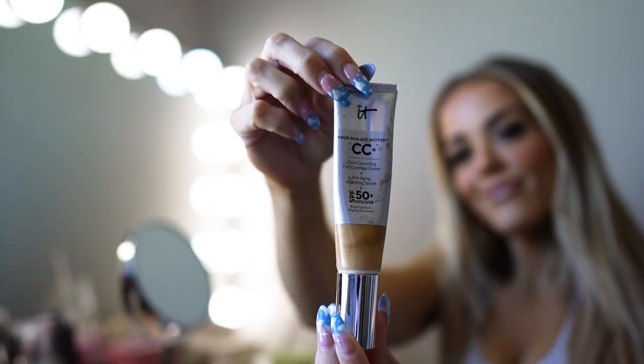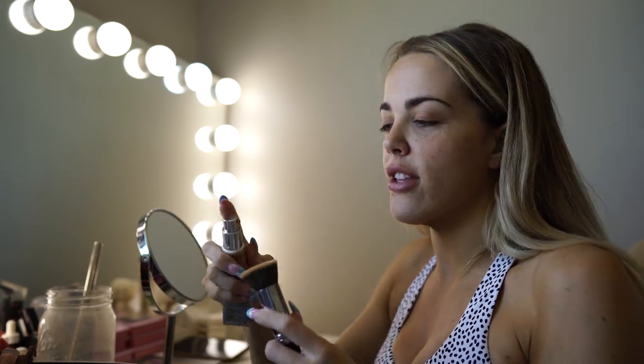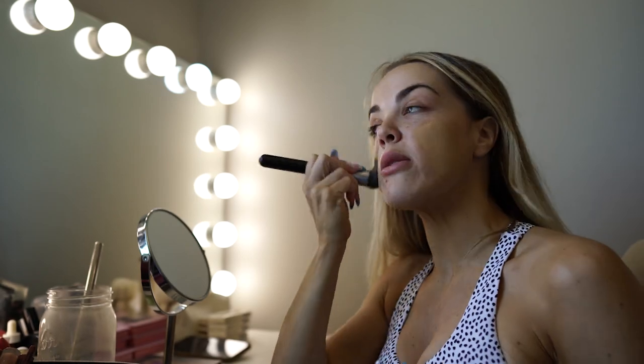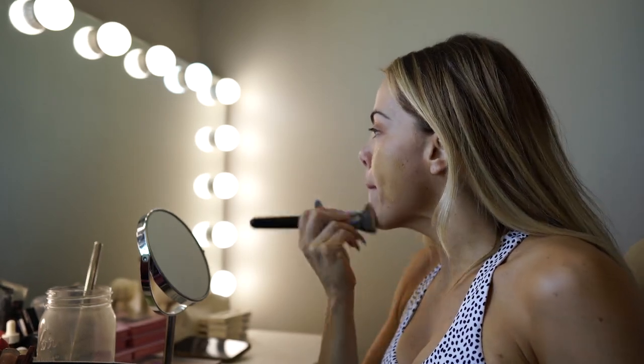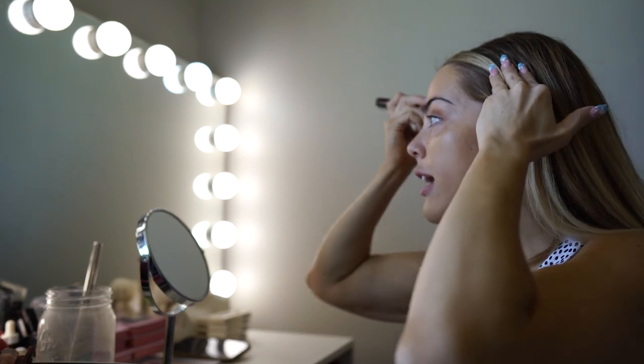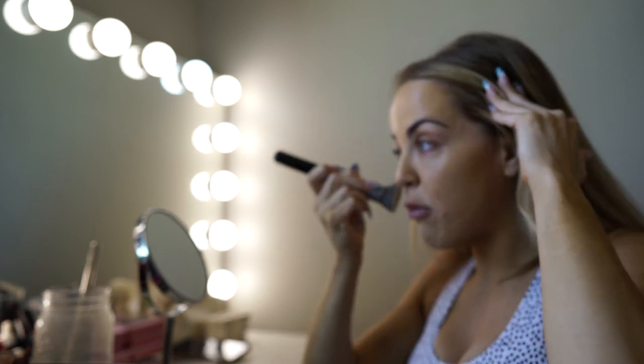First things first, let's do our makeup. I'm starting out with the IT Cosmetics CC Cream in the color medium tan because I always have fake tan on right now — just a light fake tan foam. I usually have a spray tan but I've been out of town, so I've just been using my mitt and tanning foam. I like this foundation for days I'm going to the gym because it's not as thick as a normal foundation — it goes on really light and feels moisturizing, almost like wearing a moisturizer.